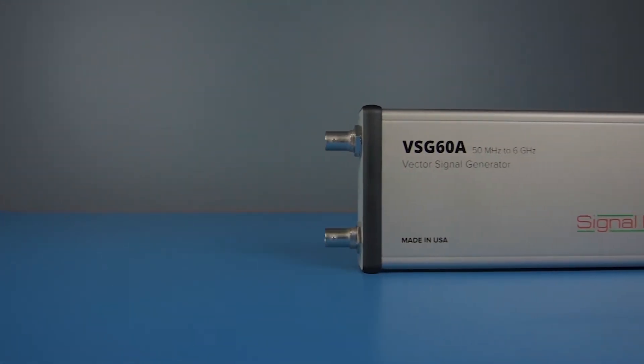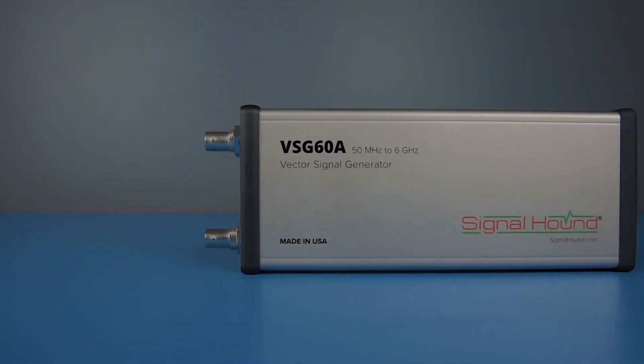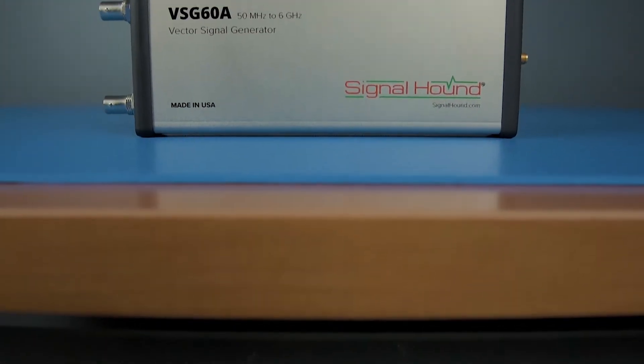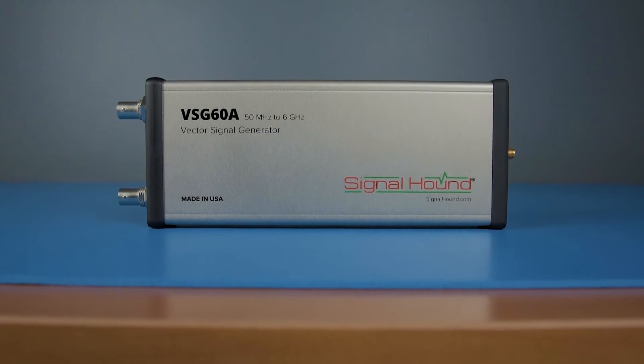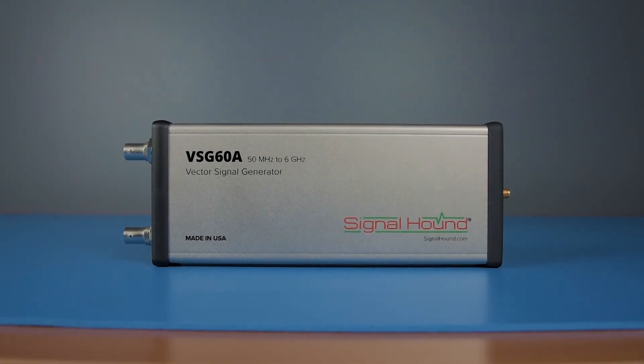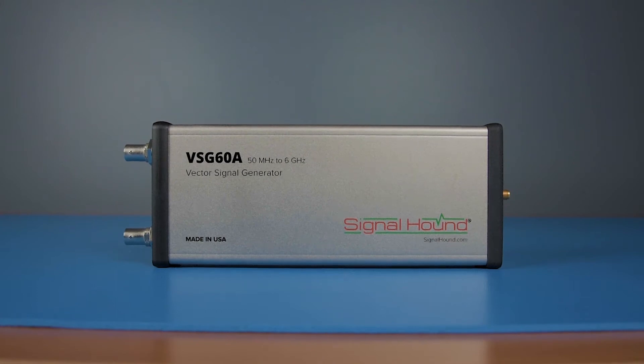Signalhound's VSG60A offers the performance and agility of a serious signal generator at a fraction of the cost. The VSG60A has a low phase noise local oscillator with a 200 microsecond switch time, enabling frequency hopping spread spectrum testing.